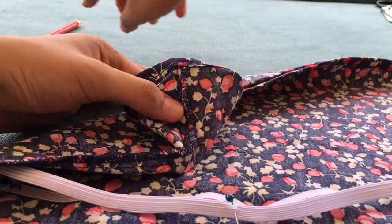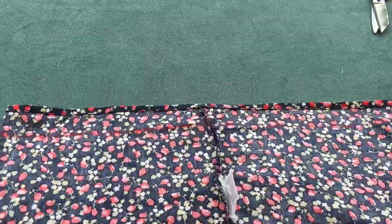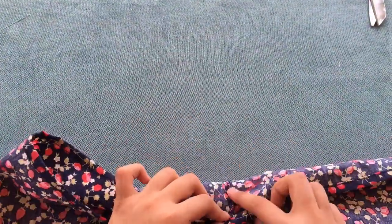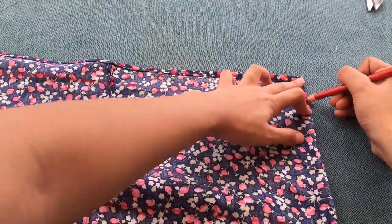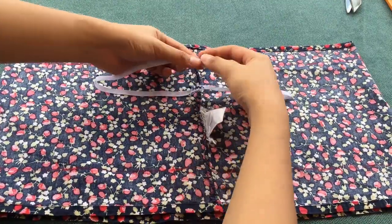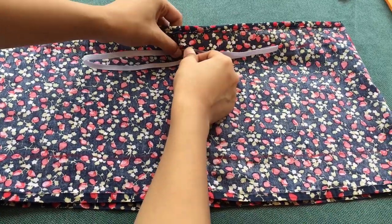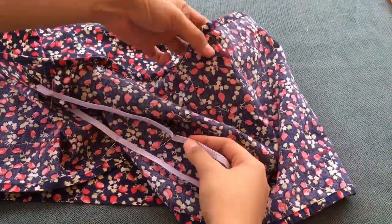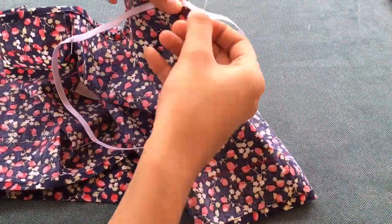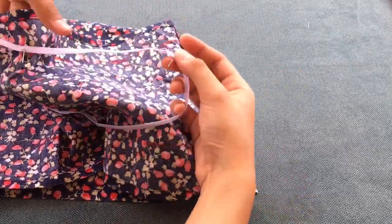We're gonna start from the sides, para mas madali na sya. I'm just marking it up. Ayan, pinagpantay ko lang itong dalawang side para makuha ko rin itong sa side. So, if nagawa na ninyo lahat ng steps, pwede na natin i-connect itong mga na-mark natin. This will be the first. Tapos, yung susunod na naman hanggang sa maconnect natin yung lahat ng apat.